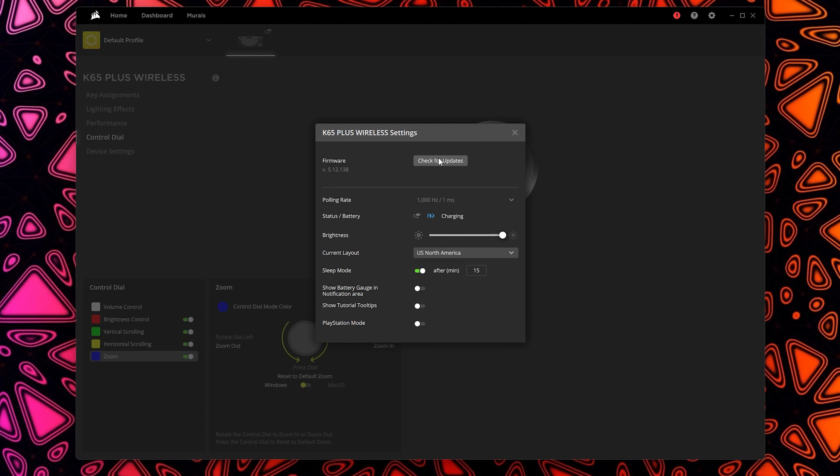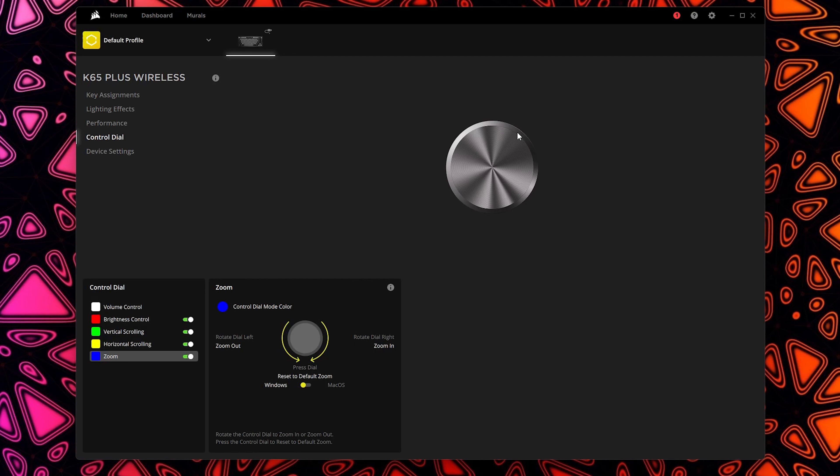Under device control you can check for firmware updates, see your polling rate, check battery level or charging status, change brightness, change layout, and enable a sleep mode — useful for wireless use — to put the keyboard to sleep after a set time. You can also show the battery gauge in the Windows notification area, enable tooltips, and enable PlayStation mode. Overall the software is easy to use with lots of customization options.